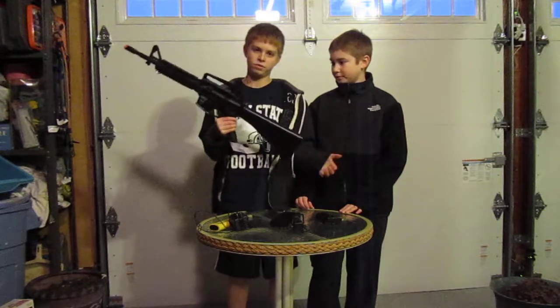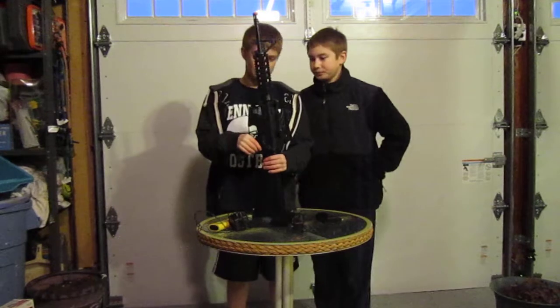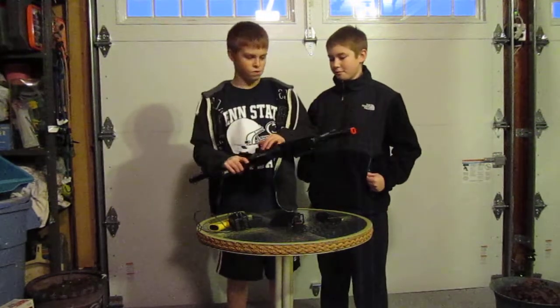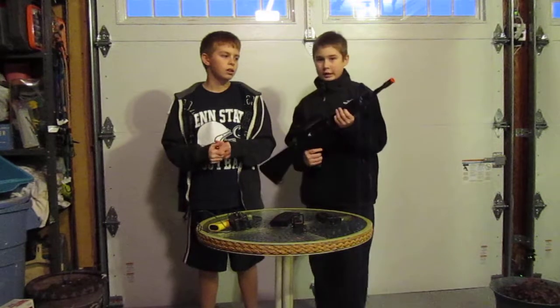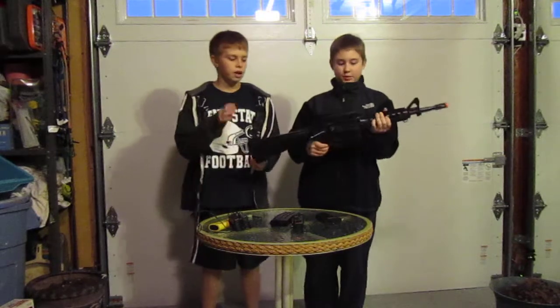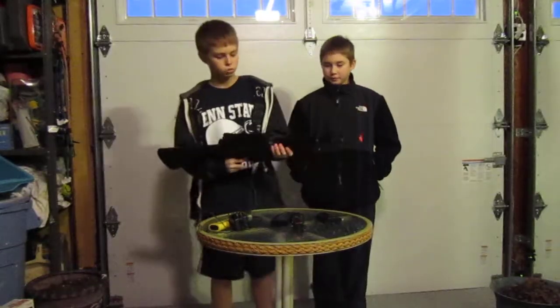This gun is definitely for beginners. It's all plastic. It's very light, so if you're not the strongest, perfect for you. Also, it is a bit small. It could be used for outdoor wars or CQB — long range and close quarters.